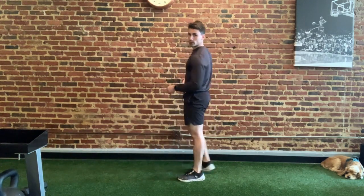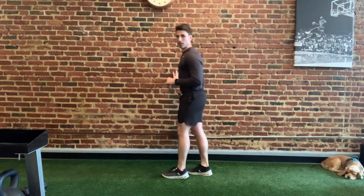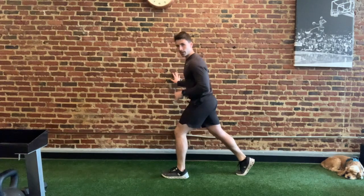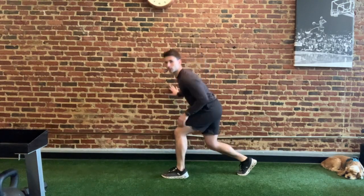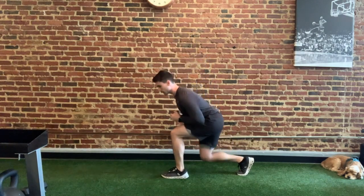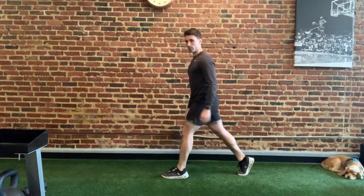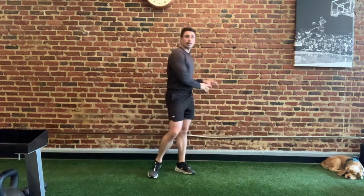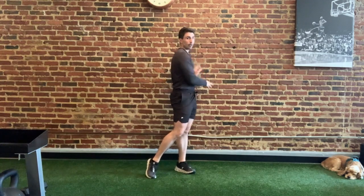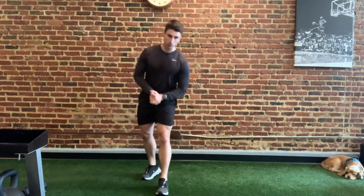Once you're done with the wall sit, move into the next exercise. If you're by a wall, you can still use it for support. This is a knee-friendly lunge variation — step back just a little bit, and instead of bending your leg like a standard lunge, lean forward a little bit more. You should feel that more in the back side of your leg. Do the prescribed reps, then go back to the wall sit and get through all your sets before moving on.